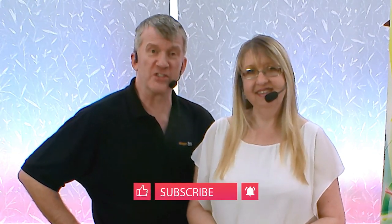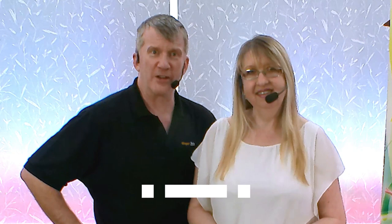In this video we've got another intermediate modern jive move. If you're following along just check out the safety disclaimers that can be found in the video description below. Also if you want to be kept up to date with all of our latest free videos just hit the subscribe button and the bell notification.